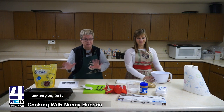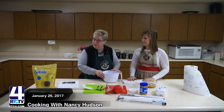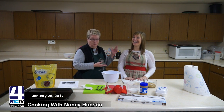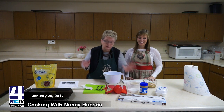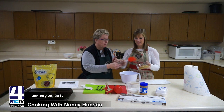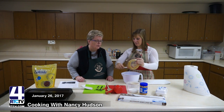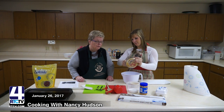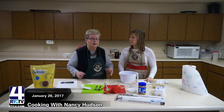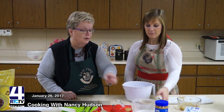You just dump all three ingredients together, put them out on the cookie sheet, and you're good to go. I'm going to let Abby do this, simply because she's dressed up in her brand-new apron with a chicken on the front — very appropriate since we're using eggs. The first thing I need you to do is take the spatula and put all of the peanut butter — two cups — in the bowl.